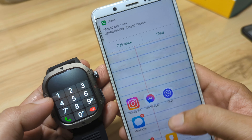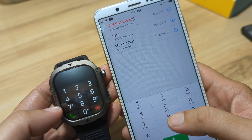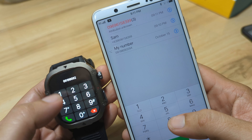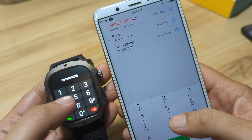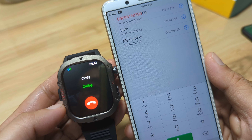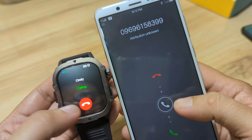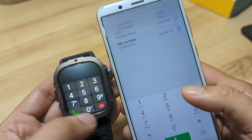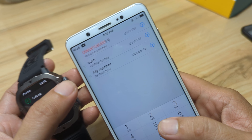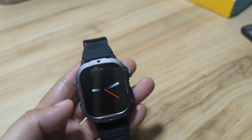How about the dial pad? Let's try to call the number 09198092094. Later on, we are going to have a demo of the actual call — let's see if we can hear the voice. And it works here. And the call — so far, everything is okay. And last one, let's have a demo of the call — let's answer it directly here on the smartwatch.